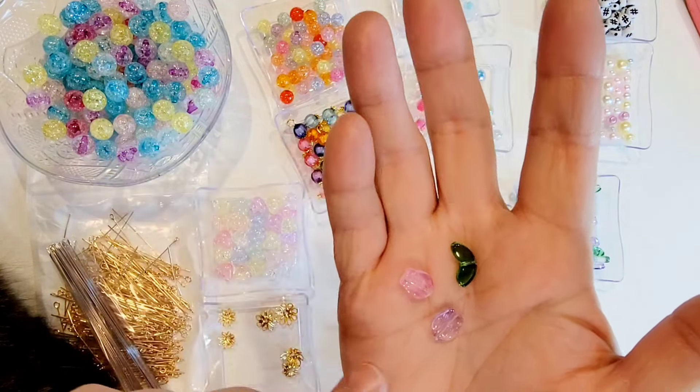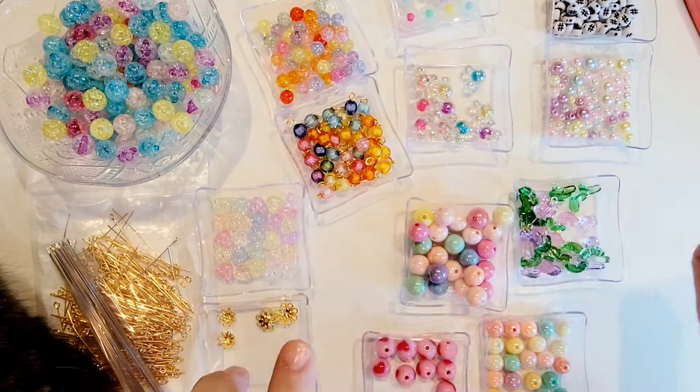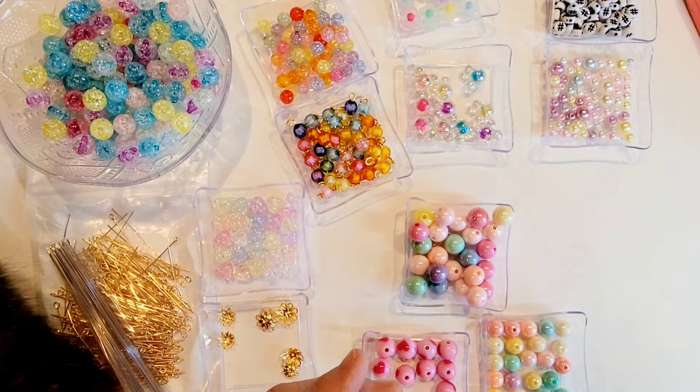Then I picked up this really cute pack — I'm going to see if we can see these very well. These are little mouse heads.